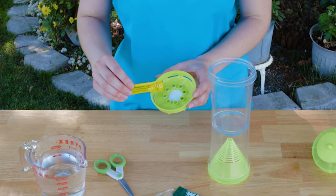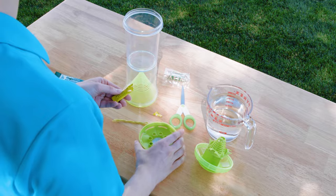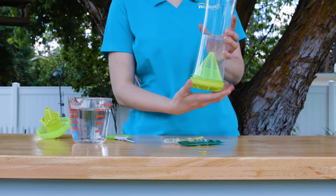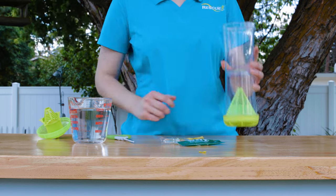Bait the bottom chamber first by cutting the tip off the attractant tube and carefully squeezing the liquid attractant onto the cotton pad. Replace the bottom cap and set the trap on a flat surface.